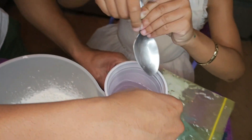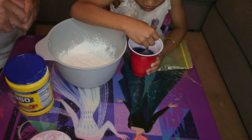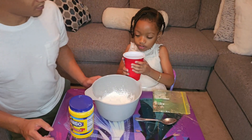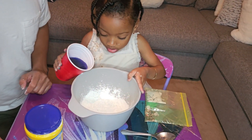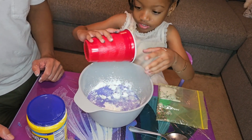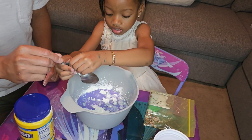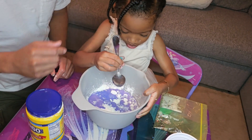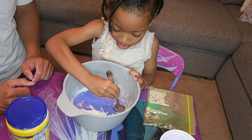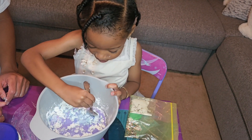Now we need to mix this up before we mix the food coloring. It looks dark — the purple's kind of dark sometimes. Now we're gonna pour it into the cornstarch. If it's too watery, guys, you can add more cornstarch if you need to.